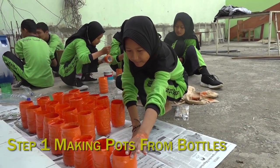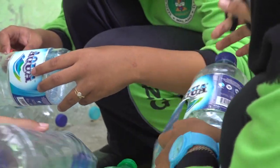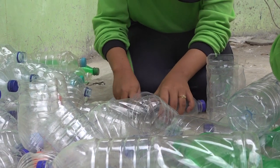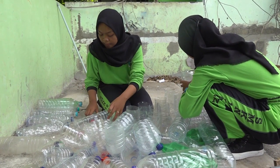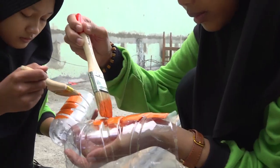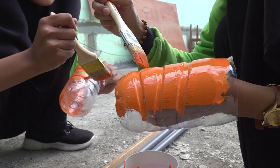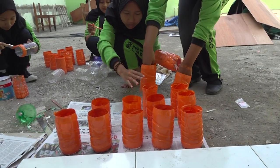Step 1: Making Pots from Bottles. Clean used bottles, size 1,500 milliliters. Cut the bottle to a length of 15 centimeters. Punch the bottle to the diameter of the pipe, with the distance from the bottom approximately 2 centimeters. Cut the pipe to a length of 10 centimeters. Combine the 10-centimeter pipe with the bottle using a glue gun. Paint the bottle orange and the pipe green.